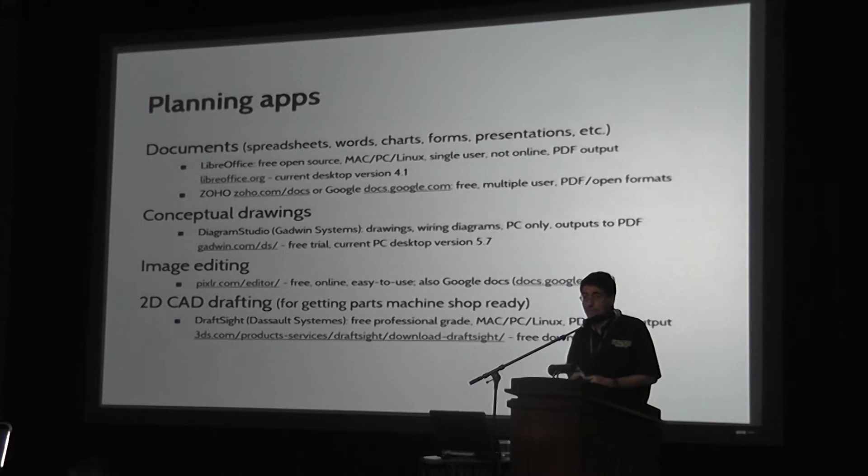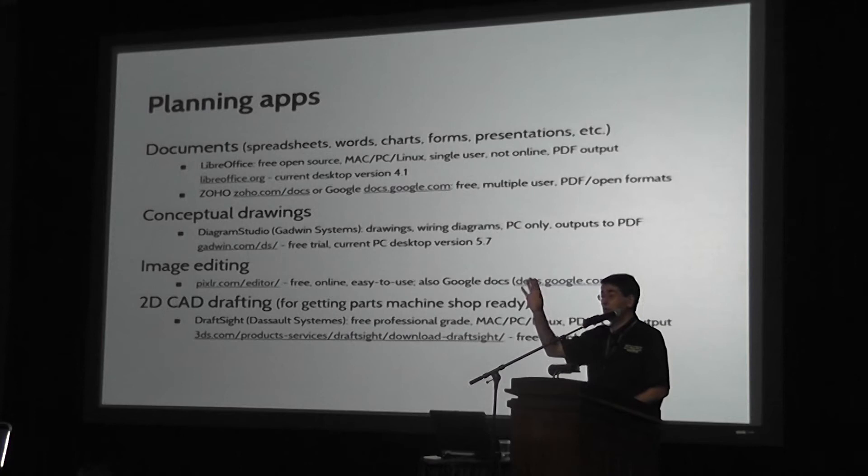For conceptual drawings, I think you're going to want to do a lot of drawings that are not really CAD drawings, but specific enough that you can map out what you want to do in the vehicle. I like Diagram Studio — it's the best thing I've found for doing wiring diagrams and just conceptual drawings. It's much easier than a CAD system; you can learn to use this in probably about 30 minutes or less, and there's a free download. You need to do some image editing to superimpose things to help in your planning. Pixlr.com is a free option, or you can go buy a copy of Photoshop.